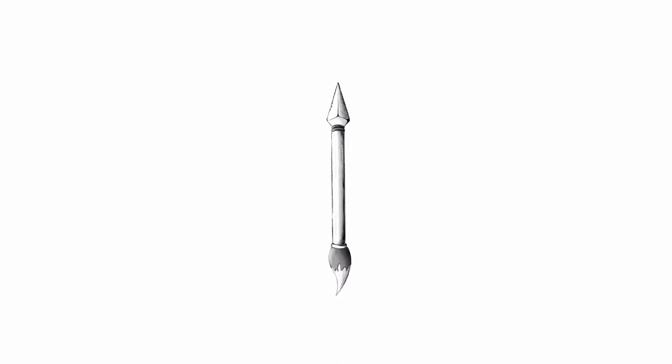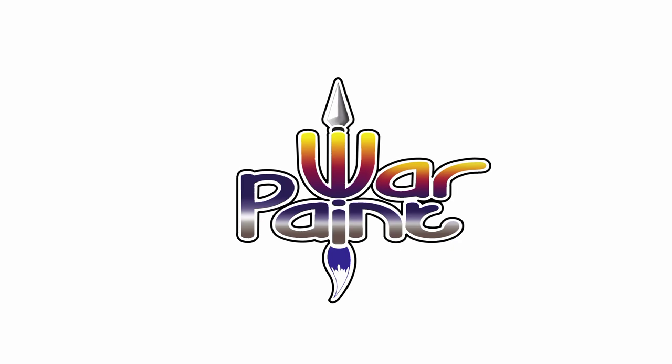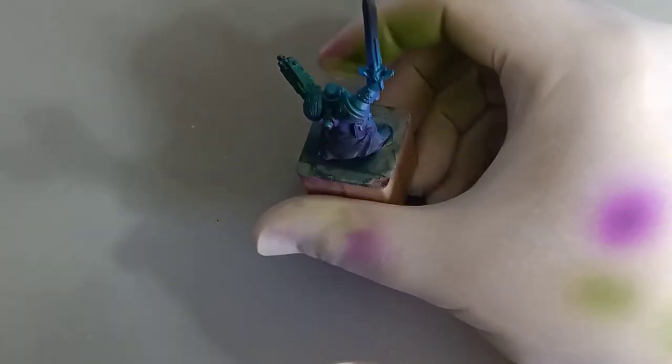I'm ScholarD and this is Warpaint Studios. Welcome back to the channel.